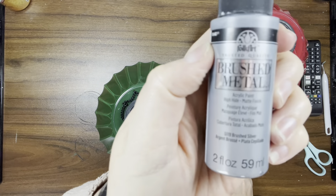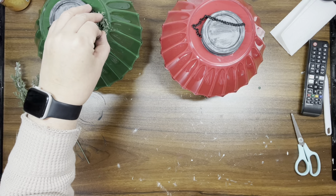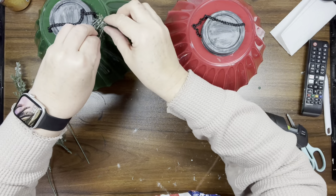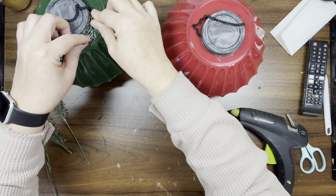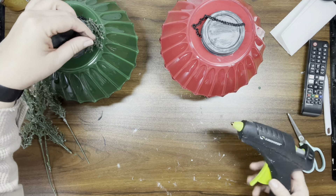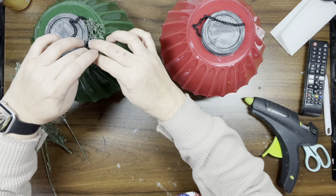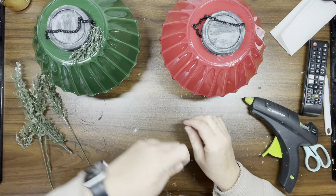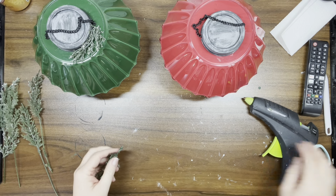Then I took brushed metal in silver and did a very heavy dry brushing on the covers. I'm taking a couple small pieces of frosted greenery and adding just one piece on one side of each of the ornaments. Then I got two little mini bows from Amazon — they'll be in my storefront linked in the description.